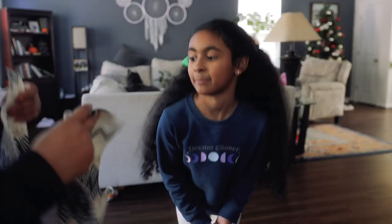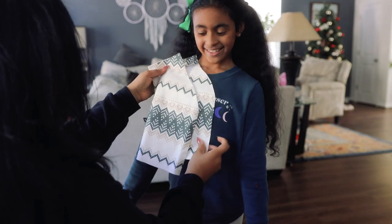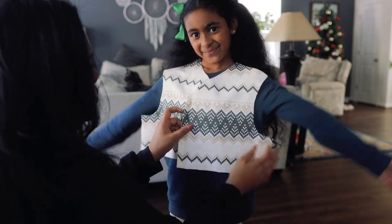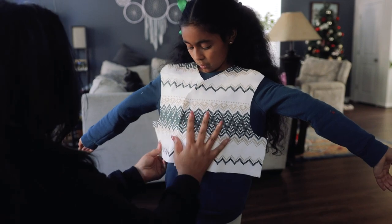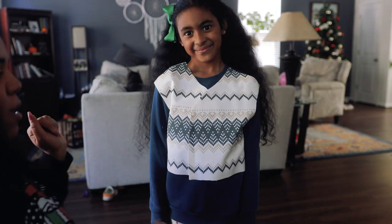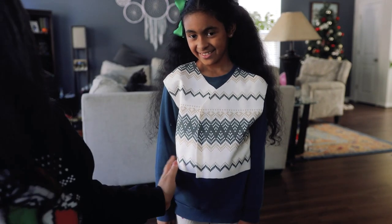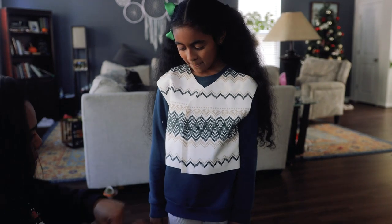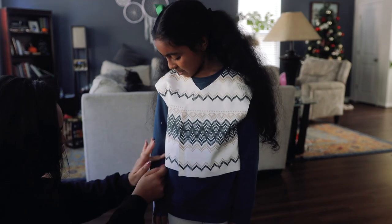I need to take your measurements! To make sure I got the length of the skirt just right, I put the bodice up against her so I have a better idea of where the waistline will be in proportion to the ultimate length of the skirt.